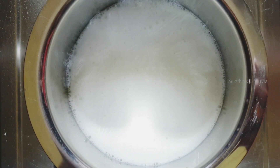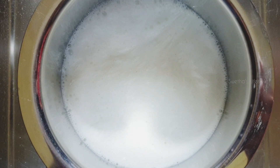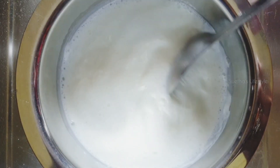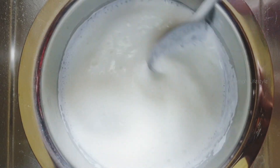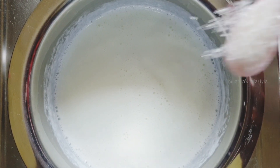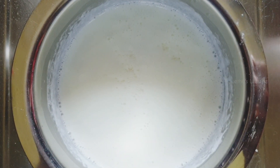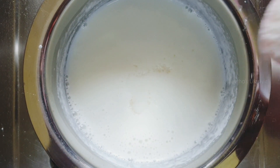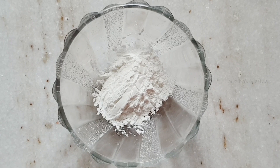Let us boil the milk on a medium low flame. Now we can see the milk is boiling. At this stage, add sugar according to the sweetness that you like. Keep stirring until the sugar dissolves completely. For condensing the milk, I am taking about 2 spoons of cornflour.